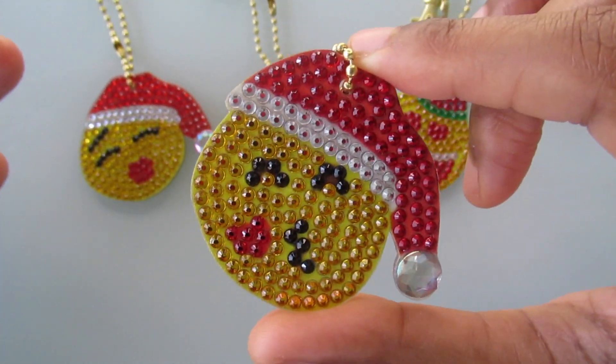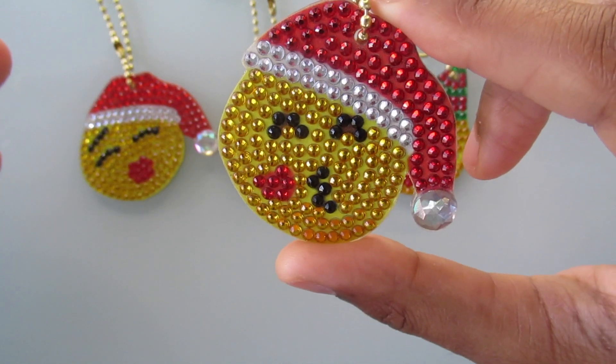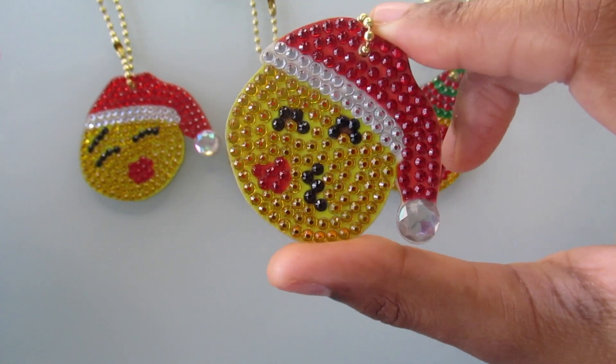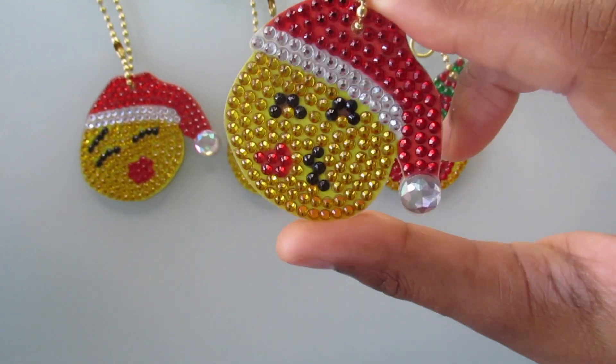And this is the one that's blowing the kiss. This is actually the one that I had a problem with when I did that unboxing because I couldn't really see how it was going to look. But now that it's completed, I think this one came out really, really good and I really do like this one.